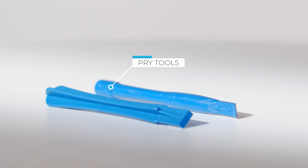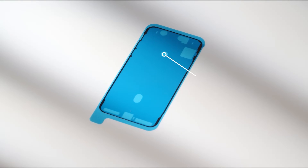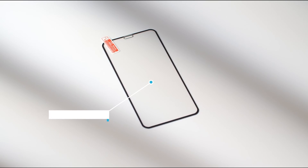Pry tools will keep the case safe when removing the screen. Tweezers are perfect for subtle movements. Blue film will protect your device from dust and moisture. A screen protector will save your new screen from impacts.